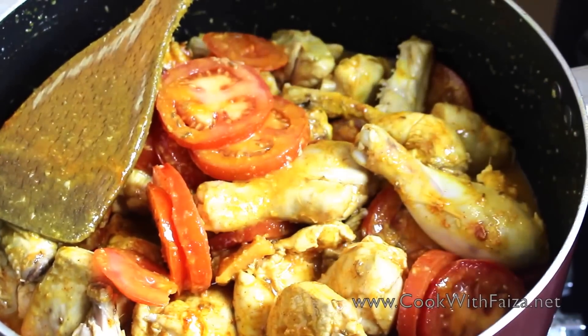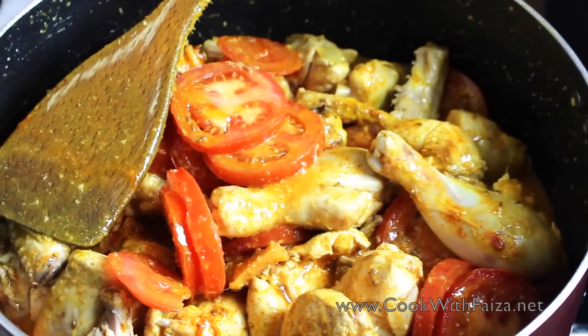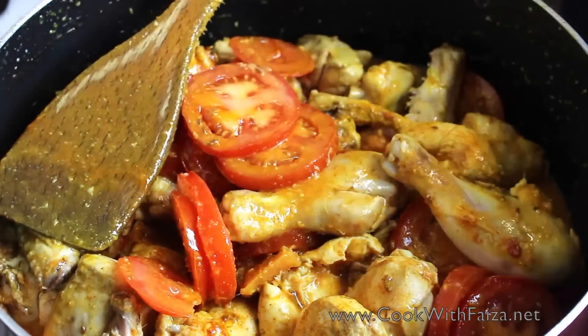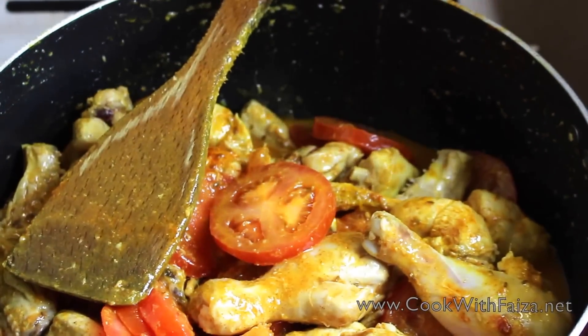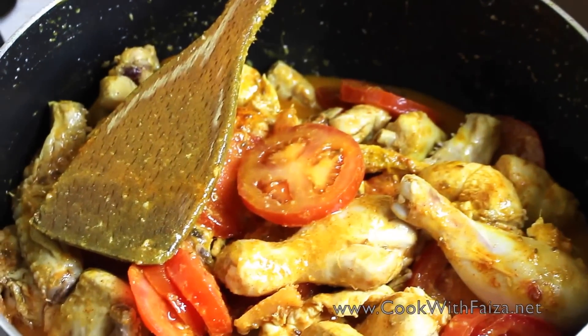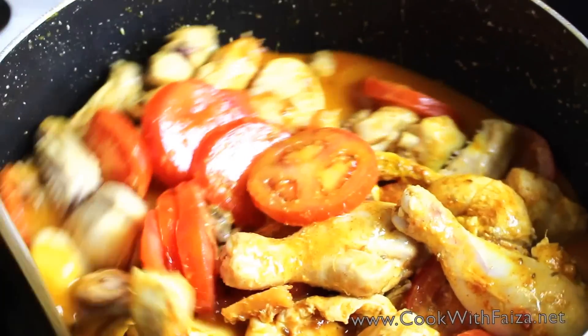After that, the chicken also leaves a lot of water. You can see here the chicken leaves a lot of water along with the tomato. We also add a little water — about half a cup — and mix it well.